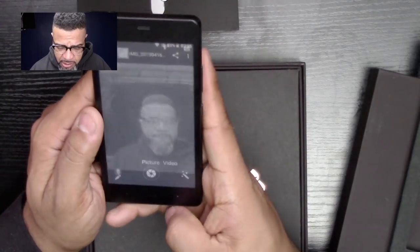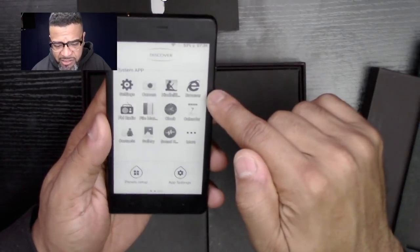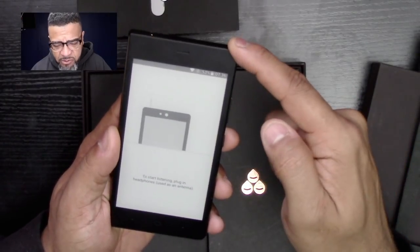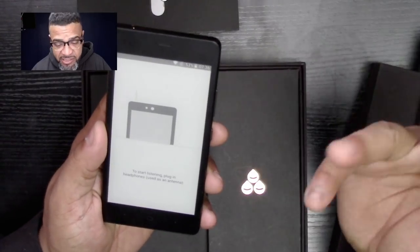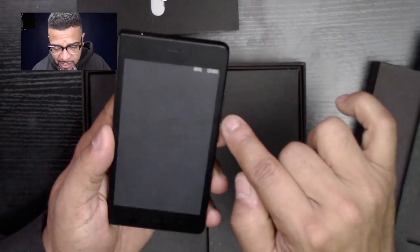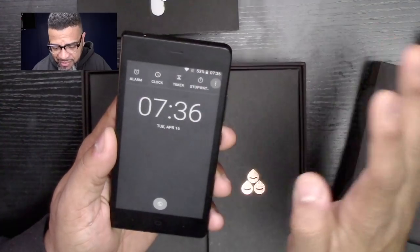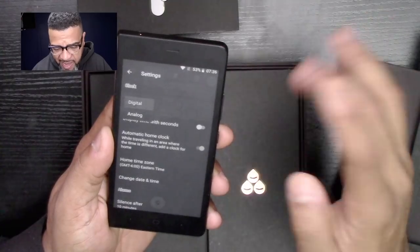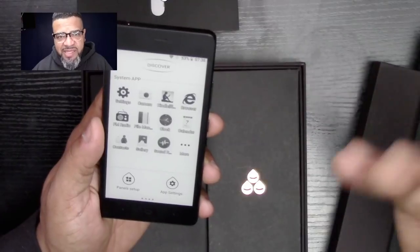It does video, it does have an internet browser, and it does have a radio. The way the radio works is, if you plug in some headphones, your headphones act as an antenna and that's how you get the stations — kind of cool. Very minimal. Here's the clock and you can change how the clock face looks — digital style, analog style.